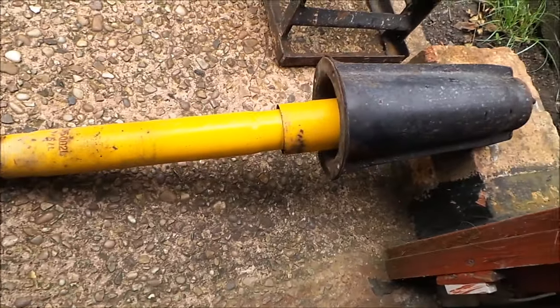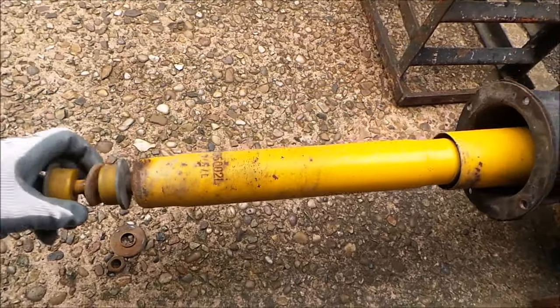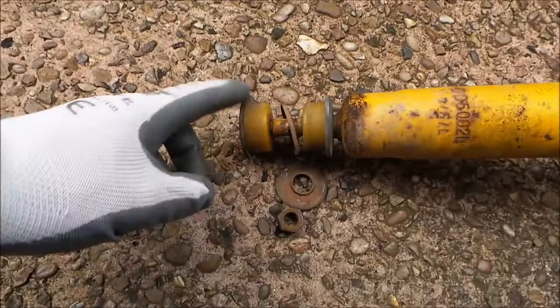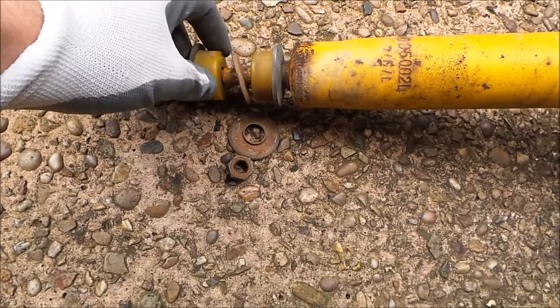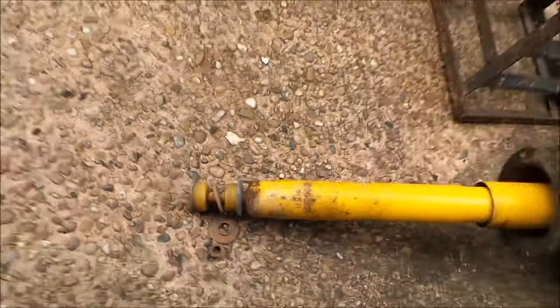Right, the turret's off. Now would be a good time just to make sure you've got no leaks and to check the condition of these bushes, because now would be a good time to replace them if you need to. Okay, next job.